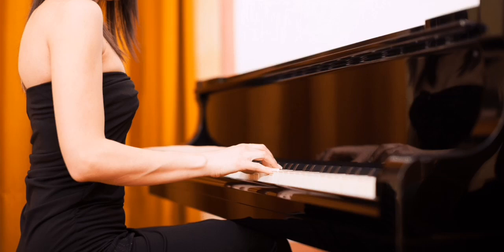First, sit up straight with your feet flat on the floor and your hands relaxed on the keys. Let's begin by finding middle C on the keyboard. It's the white key right before the set of two black keys.